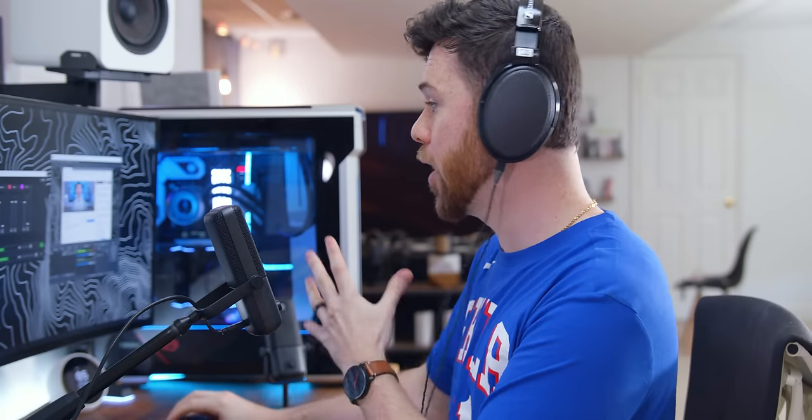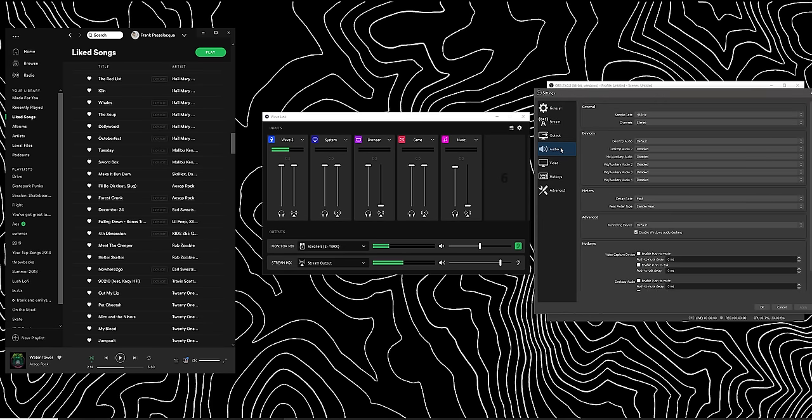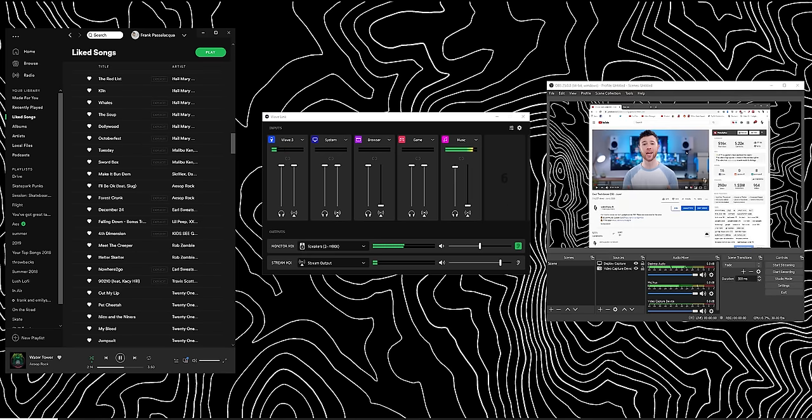If you wanted to tether this into OBS or a different streaming software, all you do is go into the settings, go into audio, and instead of your desktop audio, you go into your mic and click where it says Wavelink Stream. The audio from music, background, all of that gets mixed into one channel that you have the ability to change and mix. This little green icon means I'm hearing the monitor mix — if I wanted to change that to the stream, I'd be hearing what the stream is hearing. Very expansive software that gives you independent sources for literally everything.